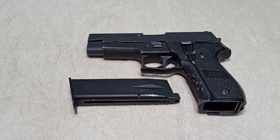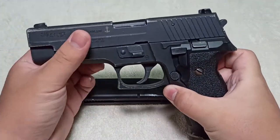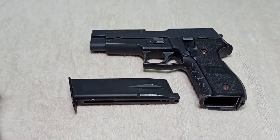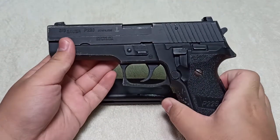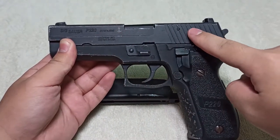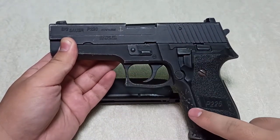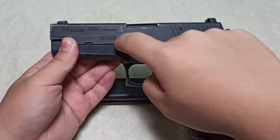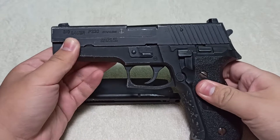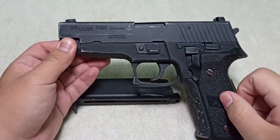Welcome to today's video. Today I'll be teaching the airsoft disassembly of the Navy P226 pistol. This video will be separated into a few parts: part one is the field disassembly, separating the slide from the body; part two is disassembling the slide; part three is disassembling the body; part four is disassembling the sear assembly; part five is disassembling the hammer; and part six, we will reassemble the whole thing in one go.